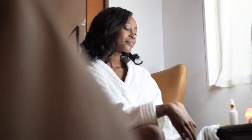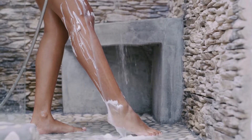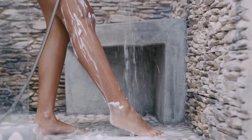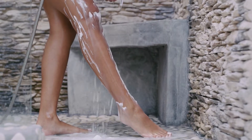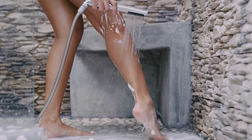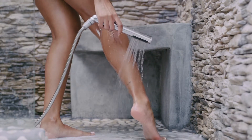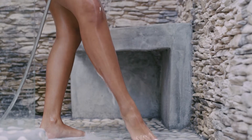Dr. Teal's also has some great items for this next step, and that is scrubbing your feet — I will link some of these things down below. The last thing you do when you're in the water is to give your feet a little scrub. This will further soften and exfoliate those tootsies.